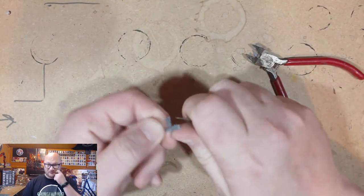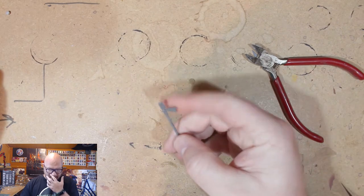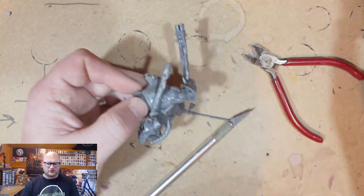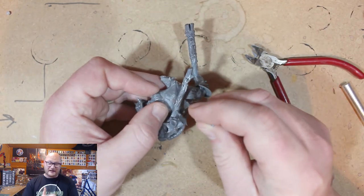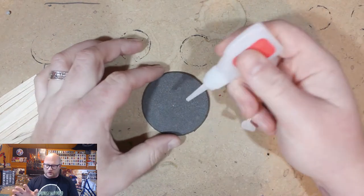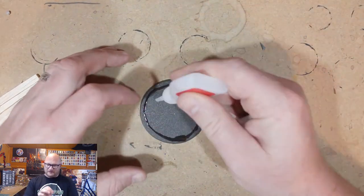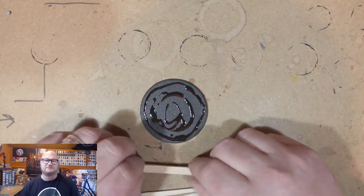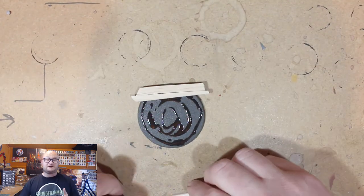The spear on his back is from the Seraphon Saurus Knights. I cut the spear in half because it's way too long and one of those pieces that if you look at it wrong it's going to come off. So I just cut the tip of the blade off, got it nice and flat, and glued it onto his back so it looks like there's a spear stuck in his back.